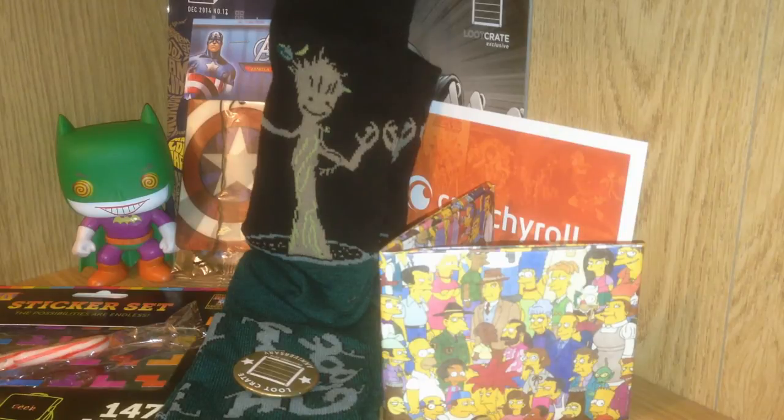I think my favorite item from this Loot Crate is the cosplaying Batman pop — that is really neat. A close second would probably be the Groot socks. I like the wallet but since it feels so papery, it says it's durable but I'm a little scared to use it. I'd have to test it out before I put anything important in it. So let me know what your favorite item from this Loot Crate was in the comments below. I have January's Loot Crate coming up very soon and I will talk to you all next time. Don't forget to subscribe.